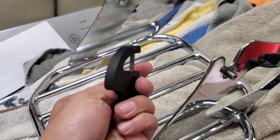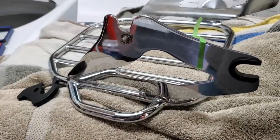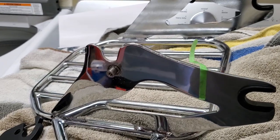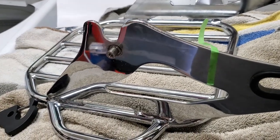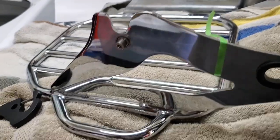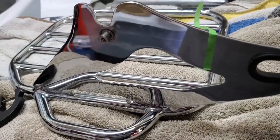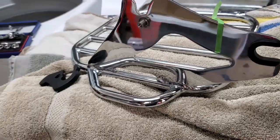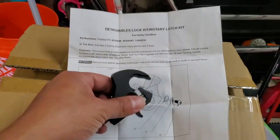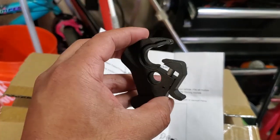It doesn't prevent anybody from taking your stuff. Here's what the latch looks like on its own. It's only important if you rely on this stuff — maybe you want to attach something important to you. Sometimes I strap my helmet to it. The reality is if somebody really wants something bad enough they're gonna take it, but I'm not gonna make it easy for them. So I'm gonna add these locking latches I got off Amazon — they're a direct replacement.